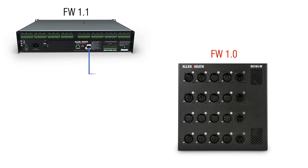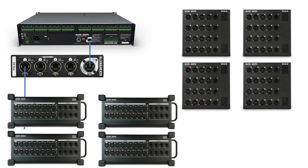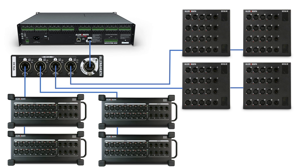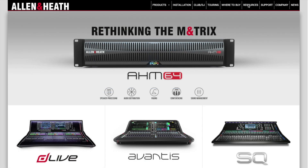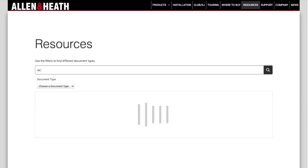At connection or power-up, the AHM64 will check the firmware version of the expander device and upgrade or downgrade the device to match the main unit firmware, making deployment and servicing extra easy. Using the DX expander hub, a single network cable from the AHM unit can be connected to up to eight expanders for distributed I/O applications. For more information on DX format protocols and deployment possibilities, check out the DX system guide on the Allen & Heath website.